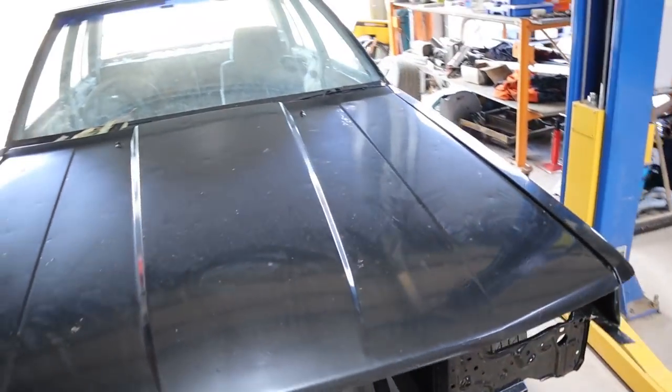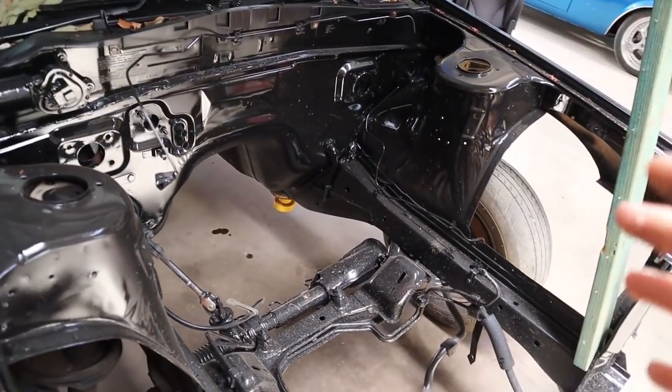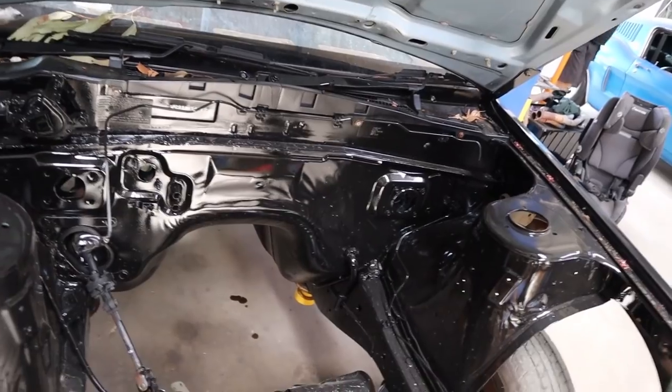Still quite a bit to go — still got to paint the front bumper and everything else, but it's coming along. I'm still so stoked with how the engine bay turned out guys, super happy with that, so at least that's a plus.